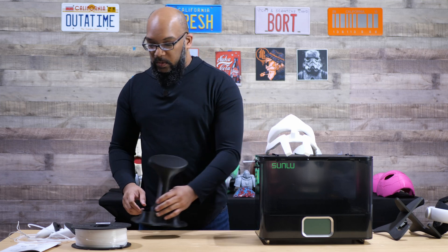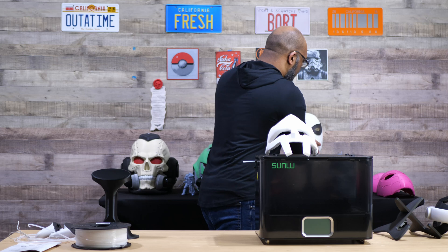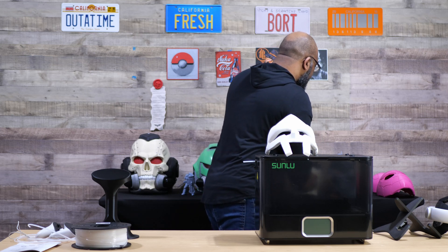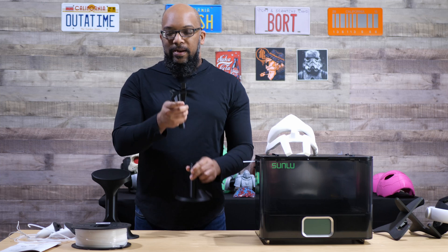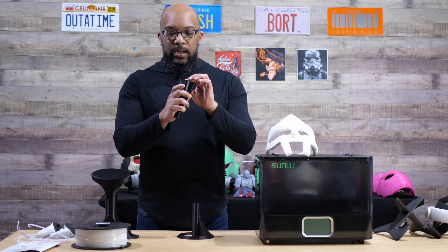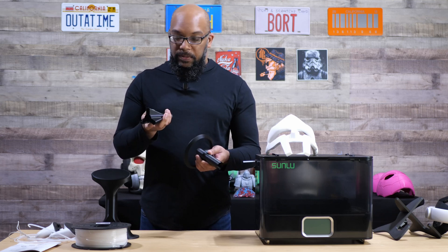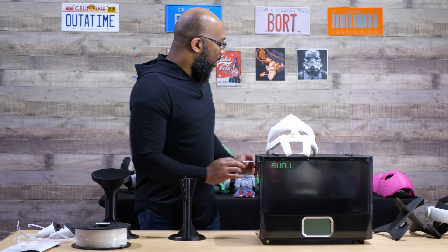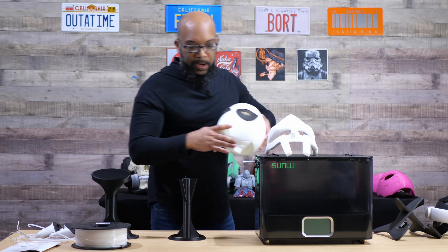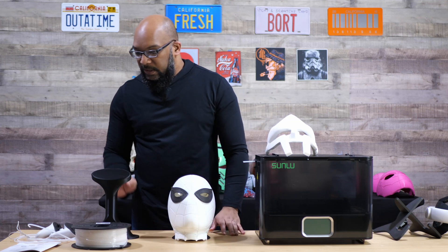Another thing I printed was a stand for my Spider-Man helmet, which also started out good but failed near the end — it came off the build plate — so that's not the filament's fault. But this is what I'd consider a functional part. The bottom part of the base looks very nice and I can slot it in, put my resin Spider-Man helmet on top, and it does exactly what it's supposed to do.